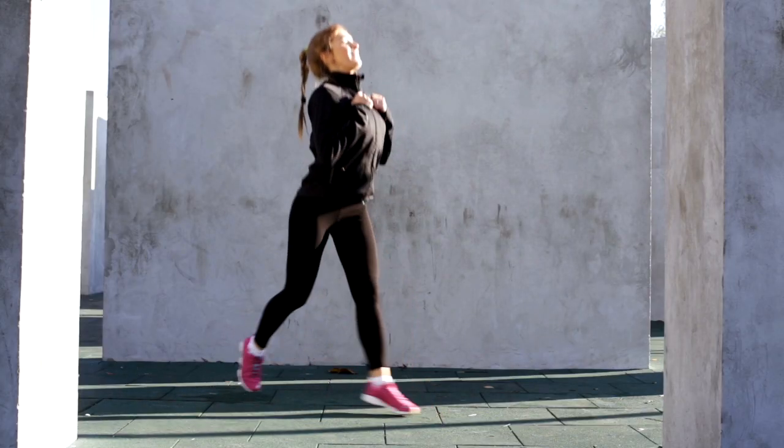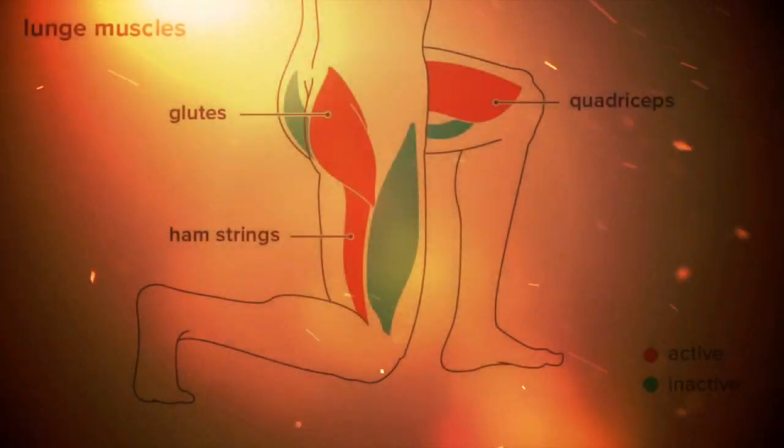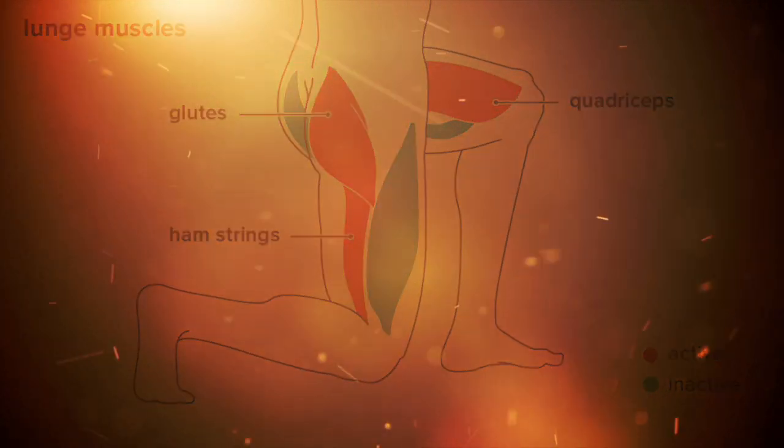Lastly, avoid dropping your knee to the floor on every rep, as it can harm your knee and take tension off your legs at the bottom of the movement.